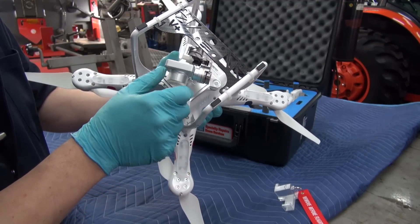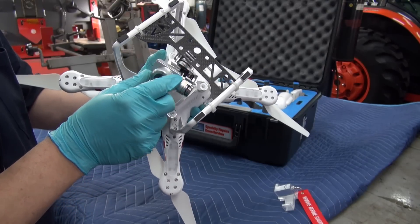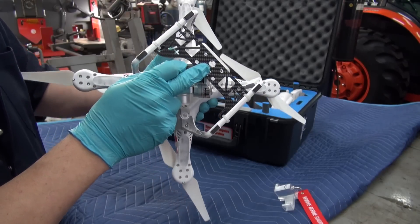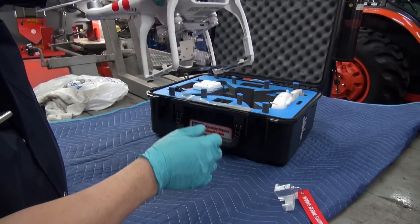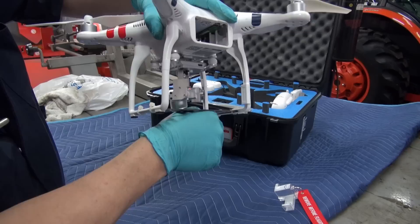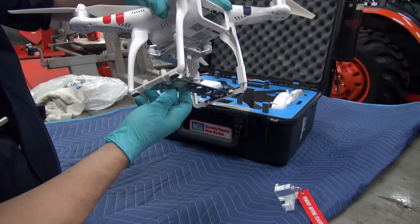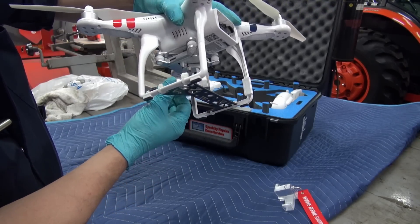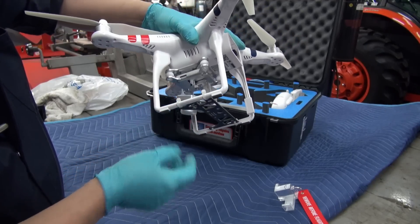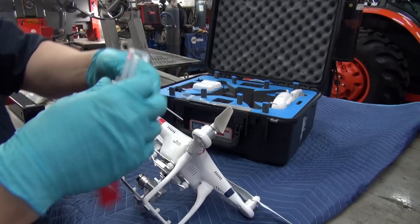That was one of the things I did first. Then I said, well, I'll order in this carbon fiber guard as well, because when you're landing in grass or on a rock, at least this will give the gimbal some protection. For anybody out there with one of these things, it might be something you'd want to consider.